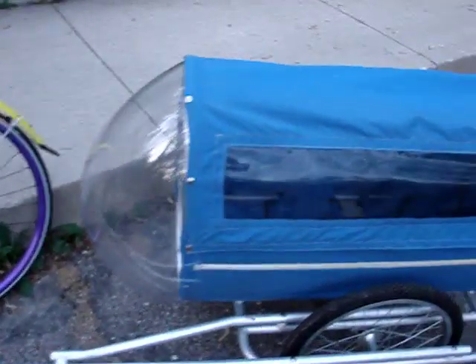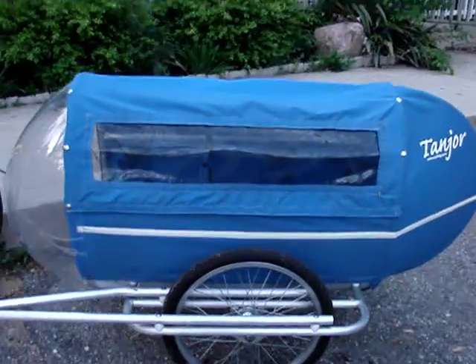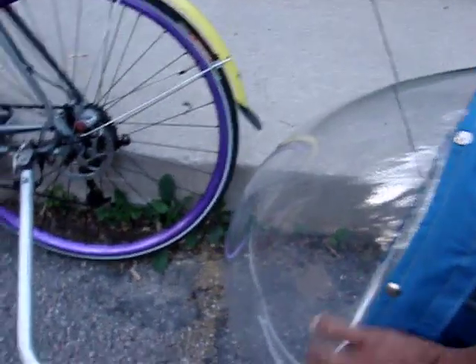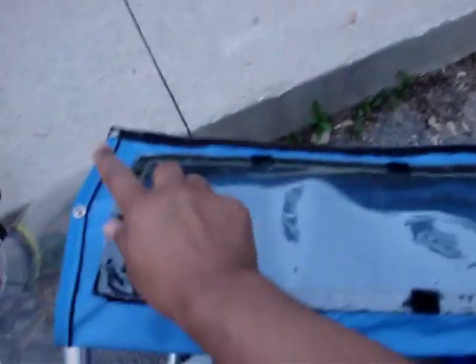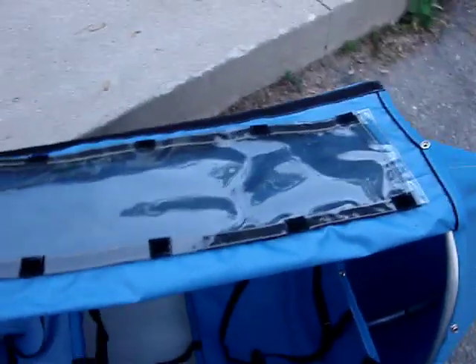Let's take a look at how this canopy opens up. The windows on each side have Velcro stays. You can see the window will open and fold back. You can roll it and place it in a couple of different positions depending on how much ventilation you want. It fully unsnaps as well.